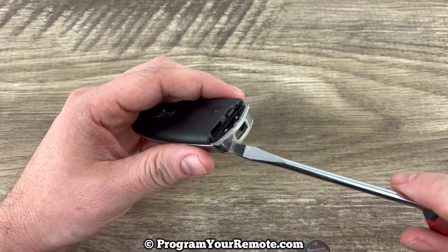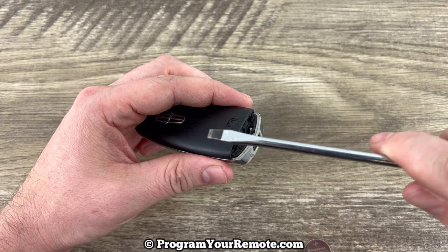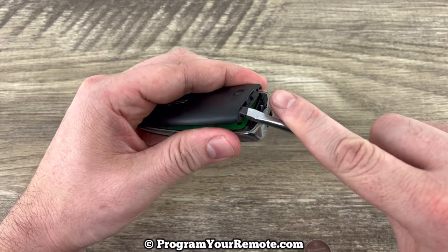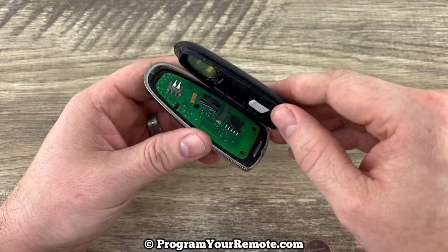Now if we take our screwdriver and we stick the tip in where that key just slid out of, we're going to pry up. Stick the tip in there and then pry up, and go ahead and take the shell apart.